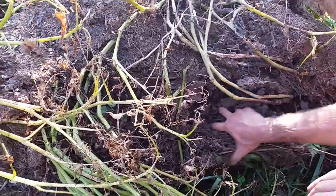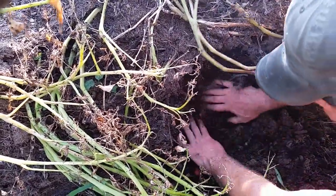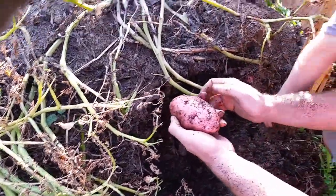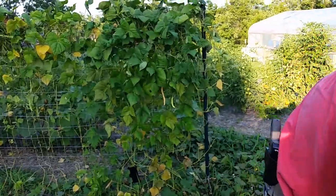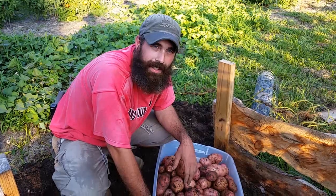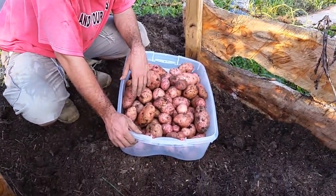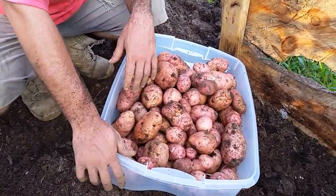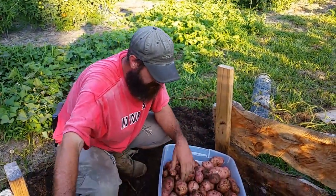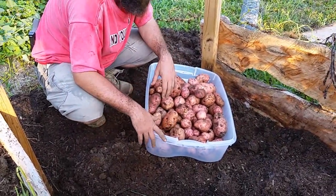We're going to dig through this and see what we can find. There's a little baby one. There we go — our first potato out of the potato box. Let's see how many we can pull out of here. We dug down to the bottom of this potato box and that's what we got. Pretty good haul for the three potato towers — two cages and this box that we constructed. We dug down as deep as we could go and we'll add the soil back after we're done.